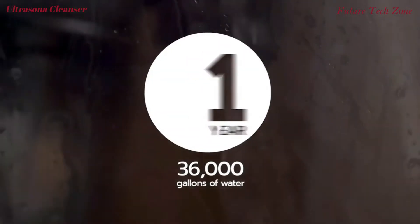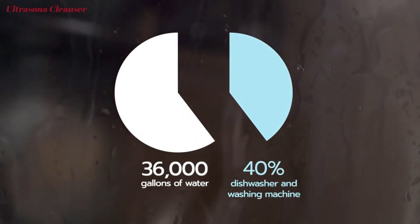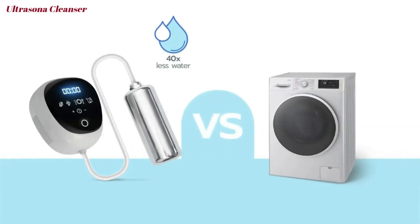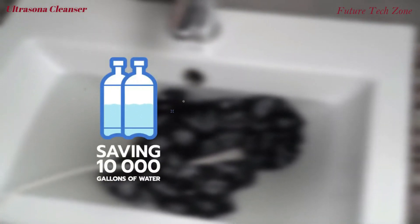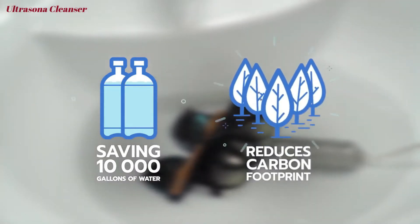The average household uses 36,000 gallons of water annually, 40% of which is generated by your dishwasher and washing machine. Not only does Ultrasona use 40 times less water than washing machines, it also requires 15 times less energy to run. And it doesn't need hot water, one of the main carbon producers in homes. Ultrasona can reduce your water waste by thousands of gallons and carbon footprint by hundreds of pounds per year.